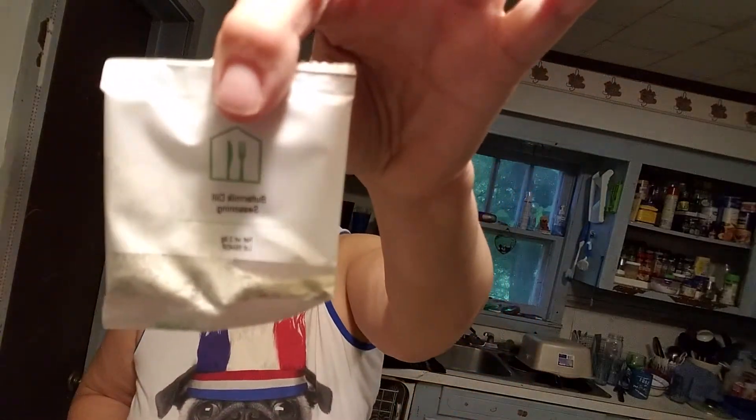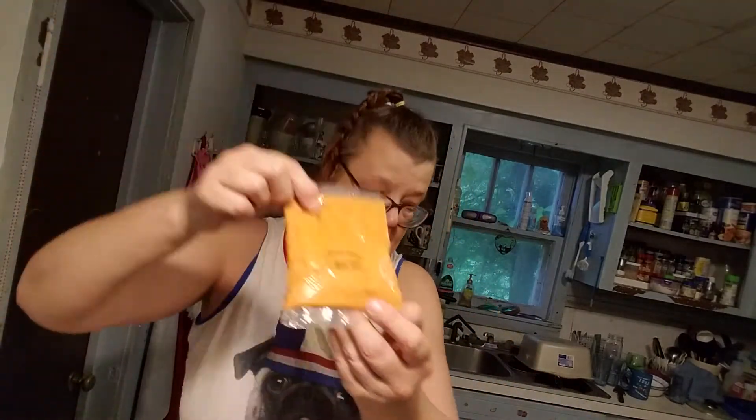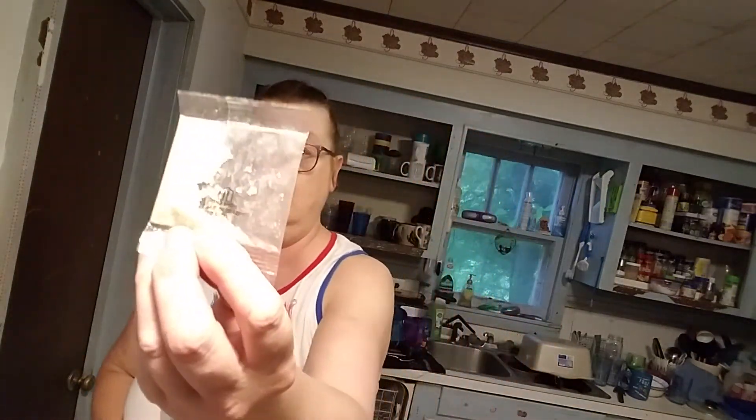I should probably tell you all what I have. It's a one-pan meal. I have the red bell peppers, the seasoning, ranch dill seasoning, the rosy sauce, the crackers, the garlic salt seasoning, the ground pork, and two butters.